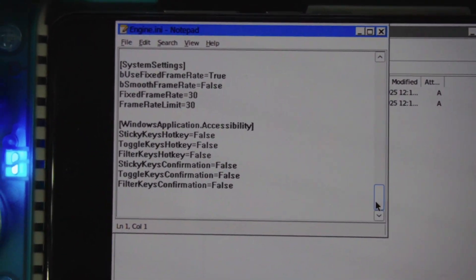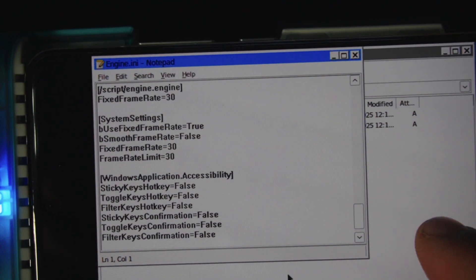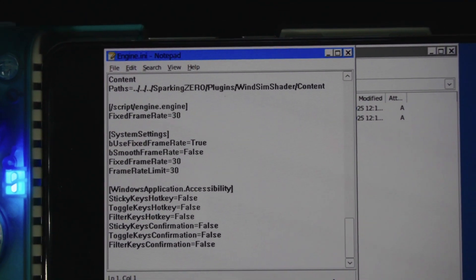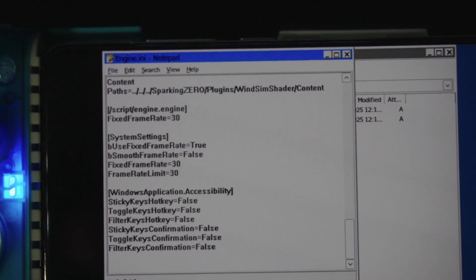There's actually a little bit more just above it, so scroll up just a little bit. Everything from ScriptEngine.Engine down is what you need to add to the very bottom of this file.